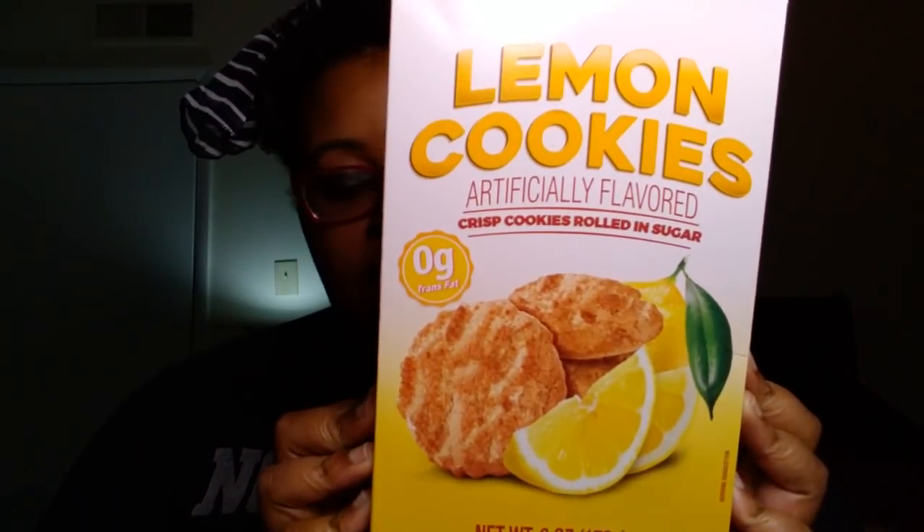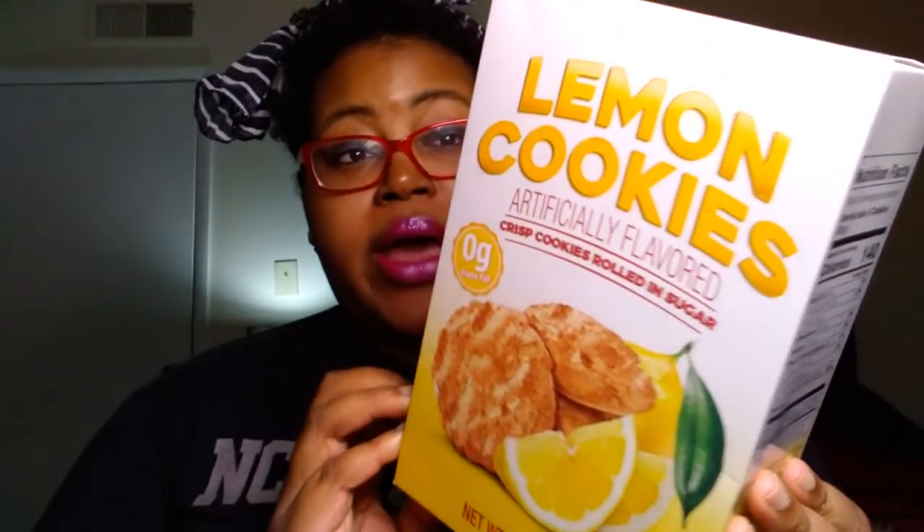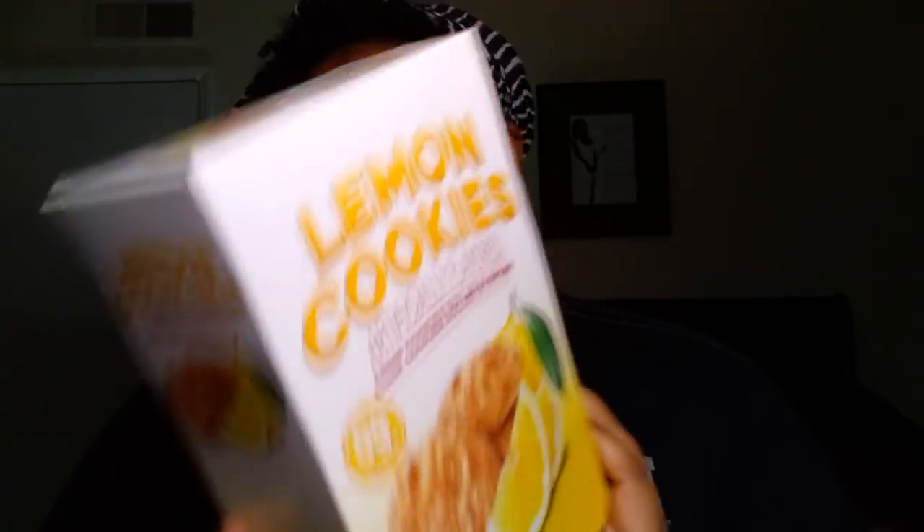A new find — I've never seen this before at Dollar Tree. I don't even know the brand; it just says lemon cookies. Artificially flavored, crisp cookies rolled in sugar, six ounces, zero grams of trans fat, and only eight grams of sugar — so really not too bad. We did pick these up. These are a product of Argentina.